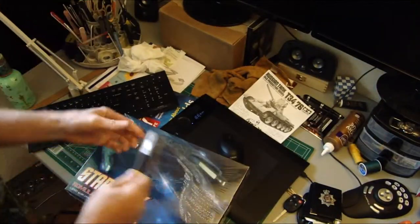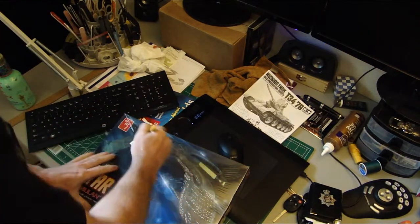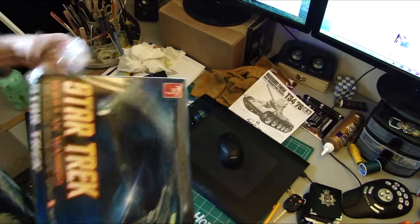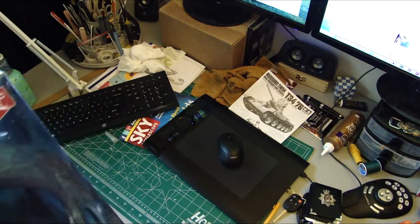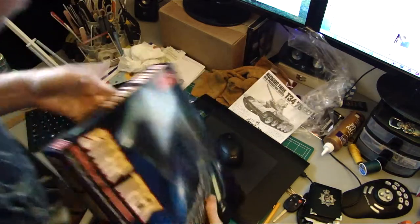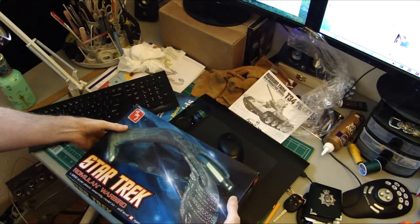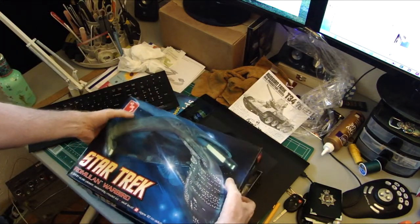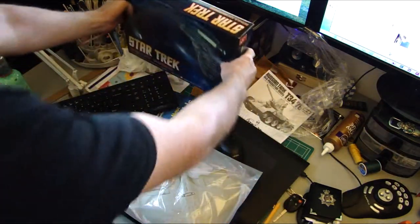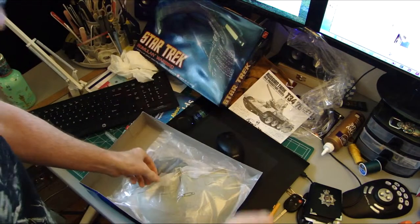As you can see, all still in the box. So let's do a quick opening of this. It's not a big model, but I wanted something fairly simple to do because I've also got the World War II group build that I'm doing as well.